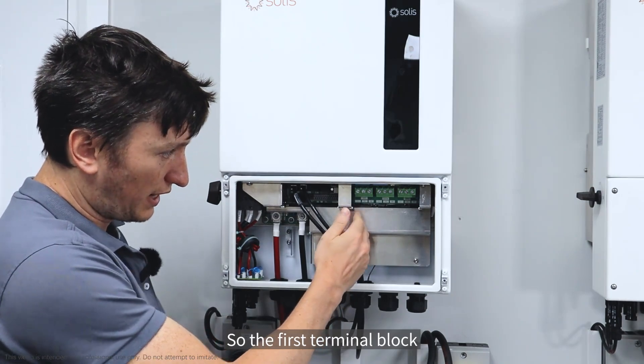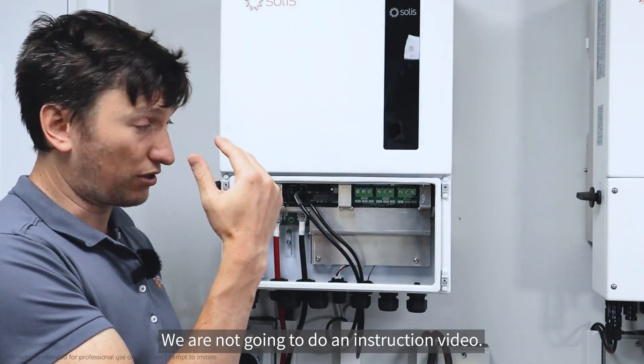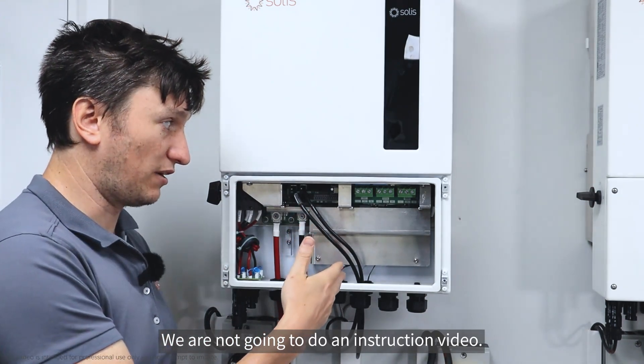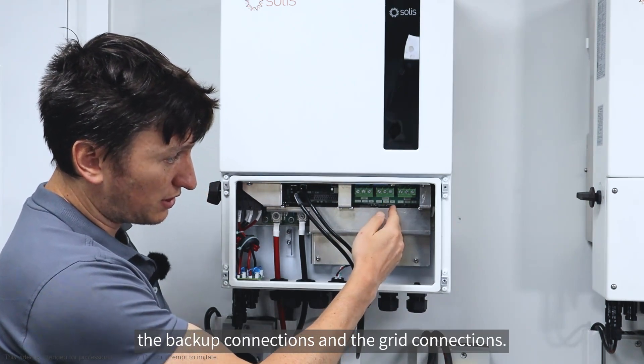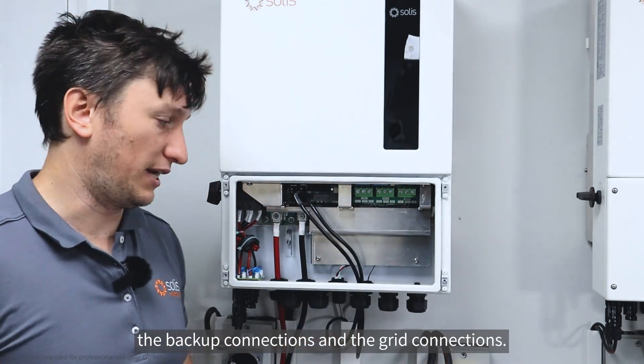The first terminal block is the fuel generator input. We are not going to do an instruction video on that — this video is not going to be about the fuel generator. We're just going to talk about the backup connections and the grid connections.